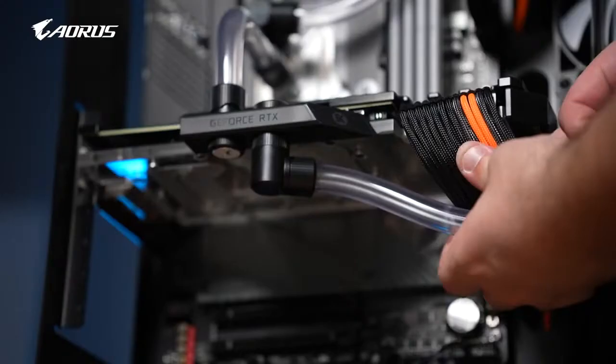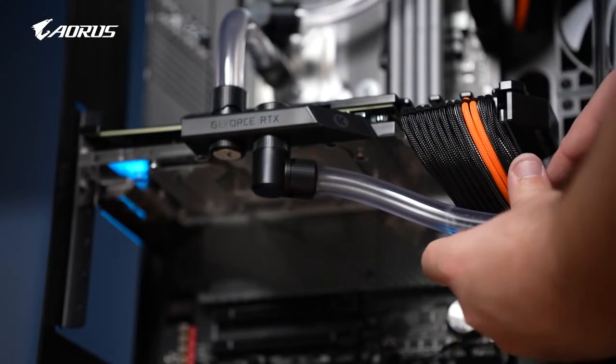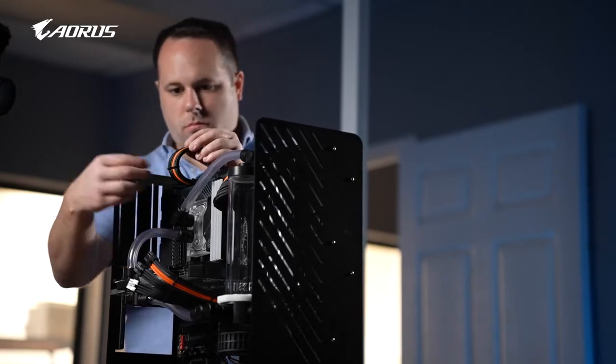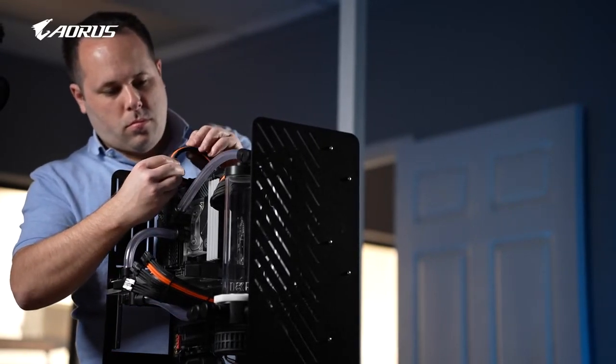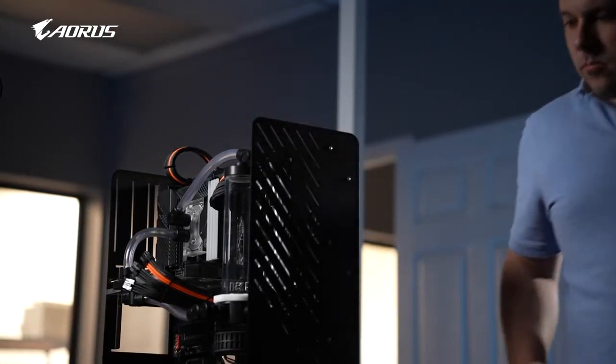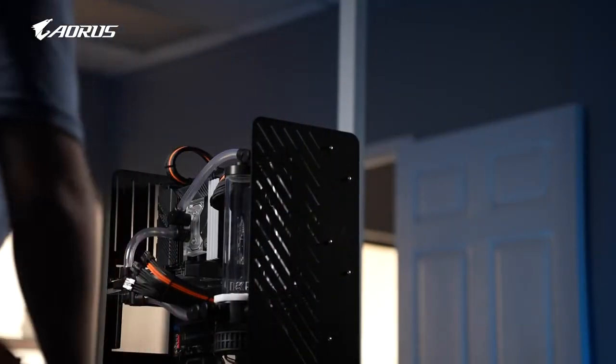The color scheme initially is probably one of the biggest things for a PC. If the colors don't go well, it can ruin a PC quite frankly. So what I always tell people is always start with one standard color — red, blue, green, purple, yellow — whatever main color you want to focus on. Use that as your main color on your cable, and then focus the rest around complementing that color.